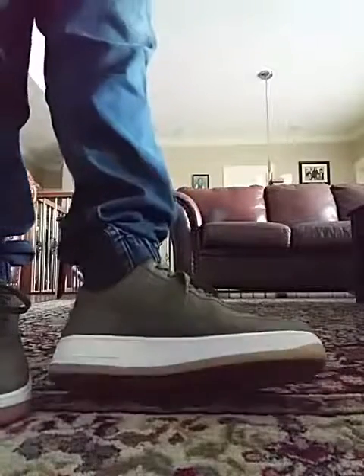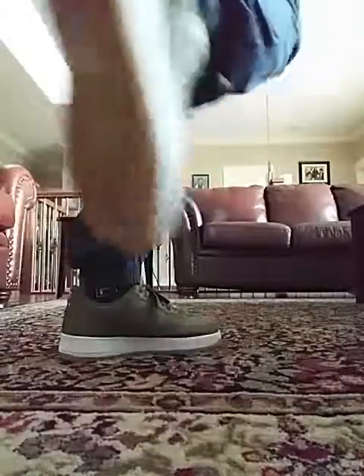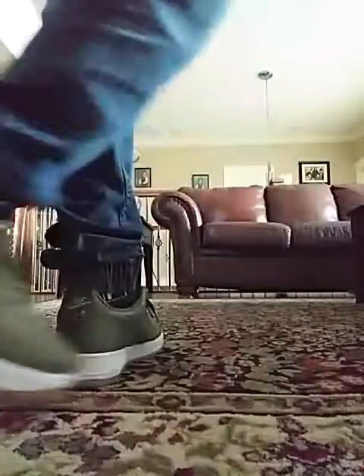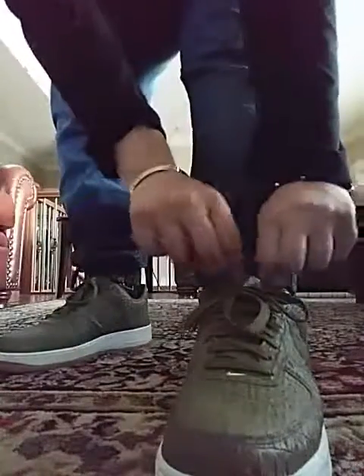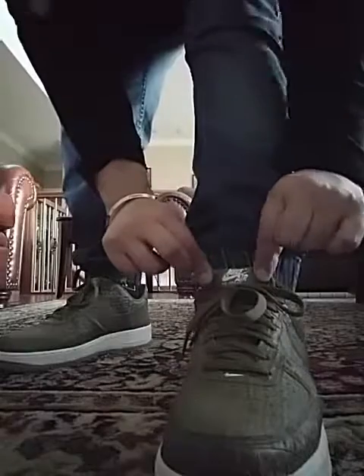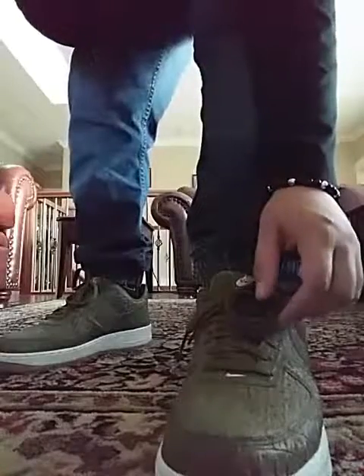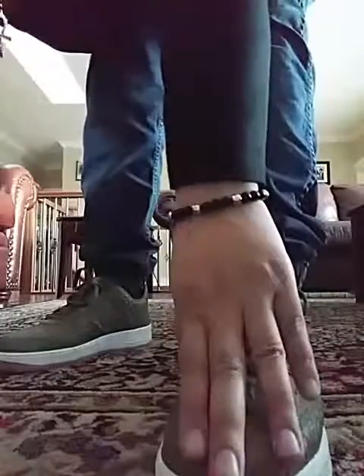Here you guys have an in-depth look, a closer look at these. You got the white midsole, white Air writing on the bottom. You got the white Nike Air logo on the heel tab right there. Nothing too crazy. You got the silver Nike Air Force 1 stitched logo on the tongue right there. The only thing I don't like about these is that the laces are just stupidly long, so they droop over the side of the shoe when I have them tied.